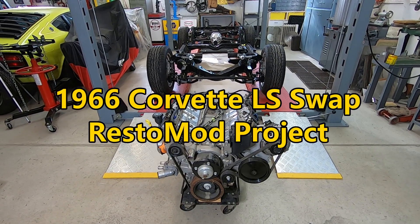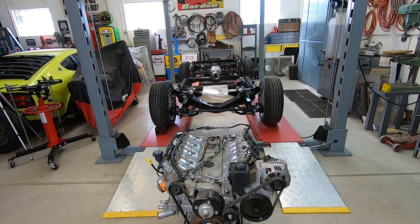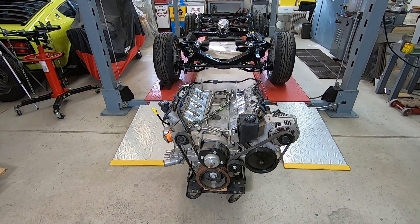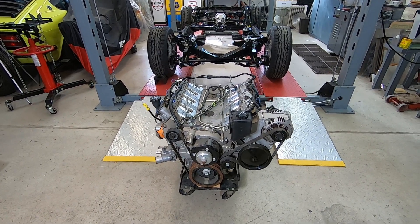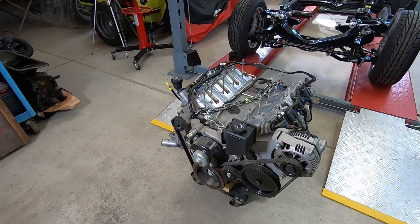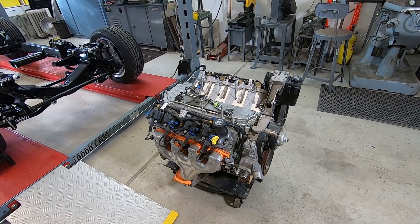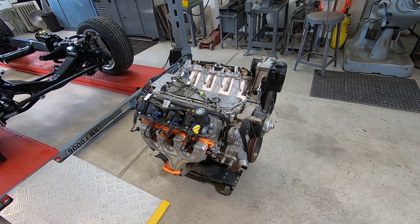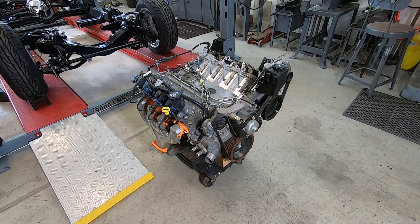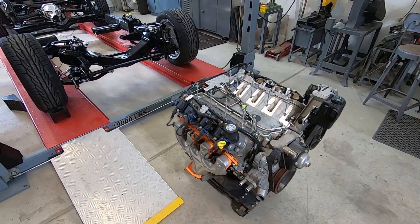In this video, I'm going to be putting the engine and transmission in this Corvette project — a 66 Corvette. The motor is a 5.7 liter all-aluminum LS1 Corvette engine. It was sold to me as a crate motor, brand new, never run. However, as I've looked it over, I'm not thinking that's correct. It does look like it has been started at least, if not used in a car. At any rate, it looks to be a very low mileage engine. The first thing I want to do is just kind of a fit check to see how it fits in the chassis.